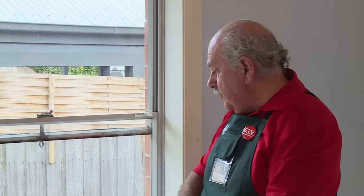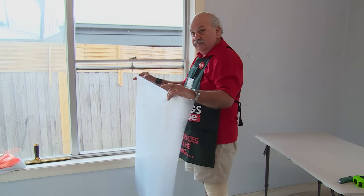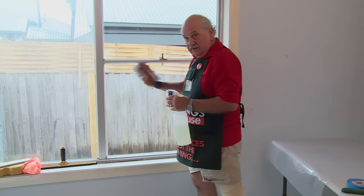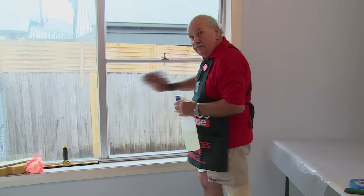We have to liberally spray the window with our baby shampoo and water mix so the film has got something to adhere to. This window has to be completely clean of dust and dirt and lint, otherwise the film won't adhere and you'll see it in the film.